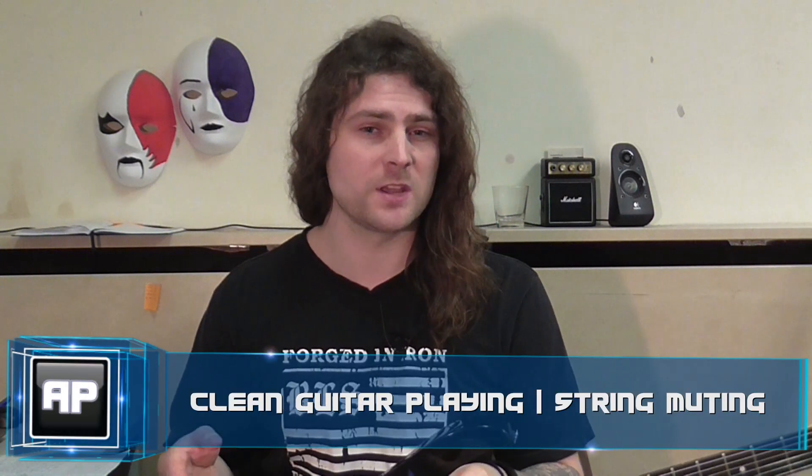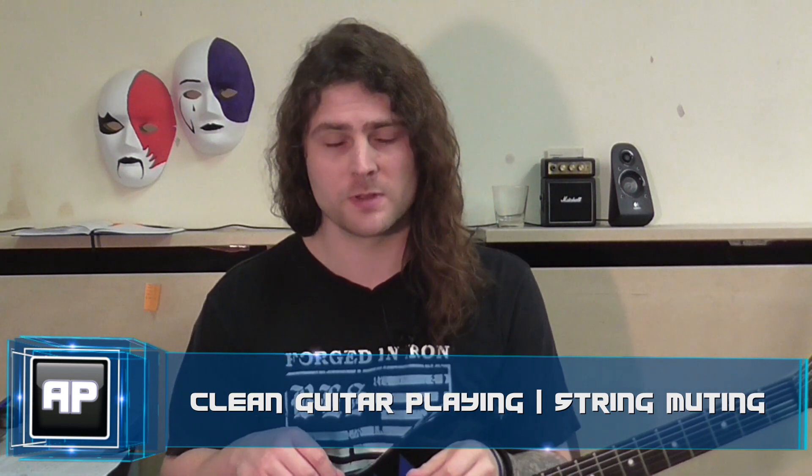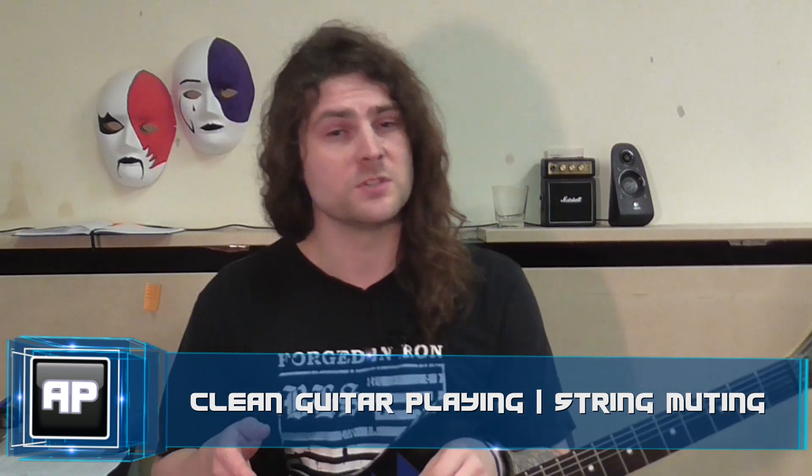I've always found that when I get a new student, the very first lesson that we cover is string muting, just because it's so incredibly important. Without string muting, you get unwanted string noise all over the place, and it ruins everything you try to do. So, what is string muting?